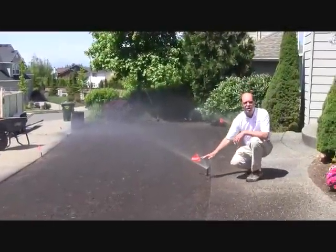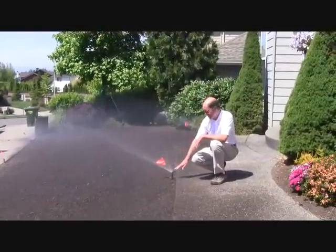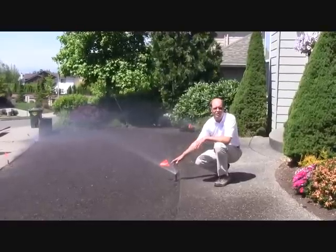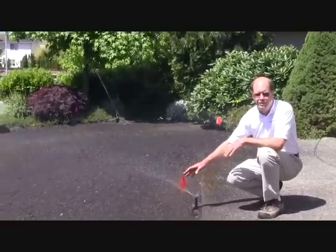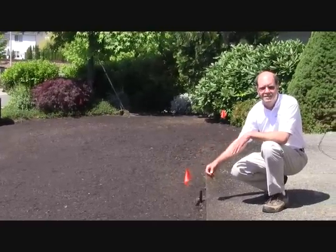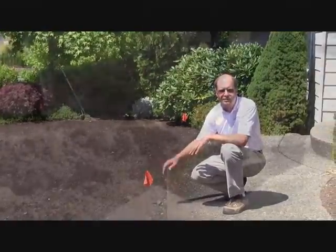During a lawn replacement or any lawn changes, it's always good to make sure your sprinkler system is running properly. It's a lot easier to change heads or modify a system when there's no grass. Here we're letting the system run to make sure we see any problems with spray head patterns or broken heads, and that gives us the opportunity to replace them now rather than later when the sod's been placed.